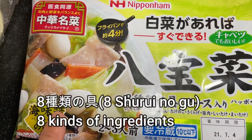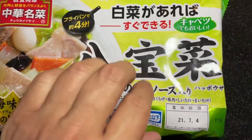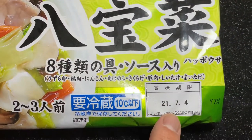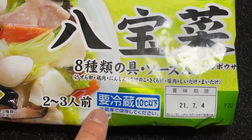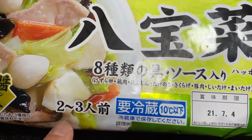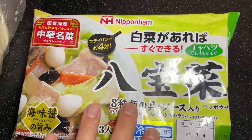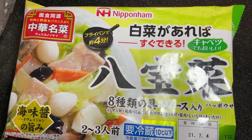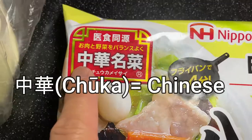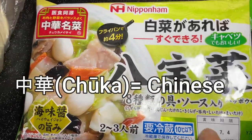It's really easy to make. There are vegetables, eggs, and meat — and here's the expiry date. You have to keep this below 10 degrees Celsius. It feeds two to three people and normally costs 250 yen at any Japanese supermarket, but it was on sale. Here it says Chuka, which means Chinese. This is originally Chinese.